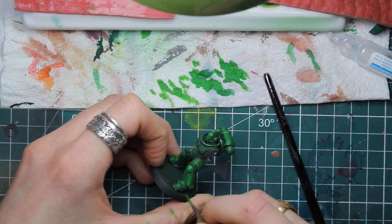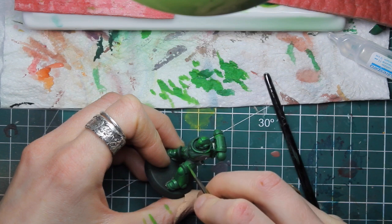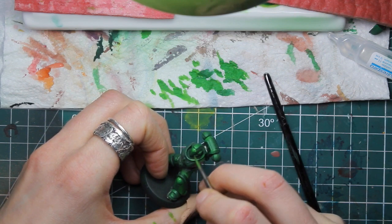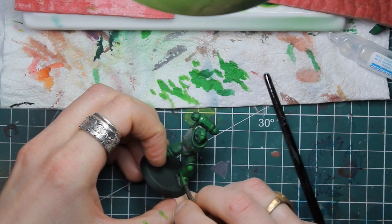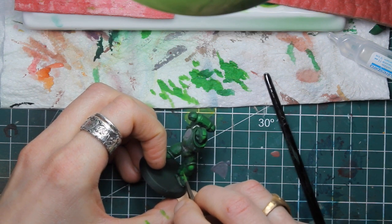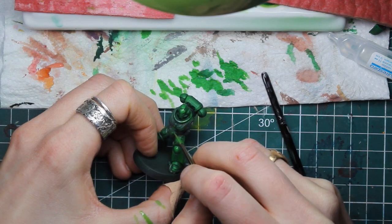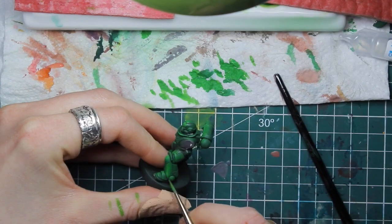Here I'm reinforcing the first light with a couple of layers. Remember that the layers act as filters — the more you layer, the more you will get a bright color.